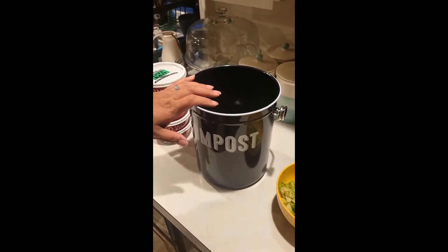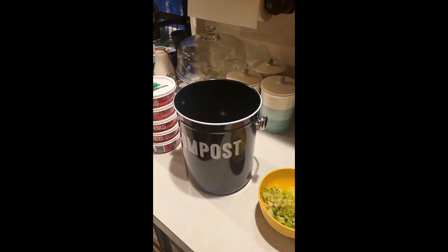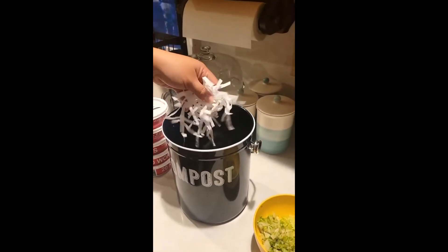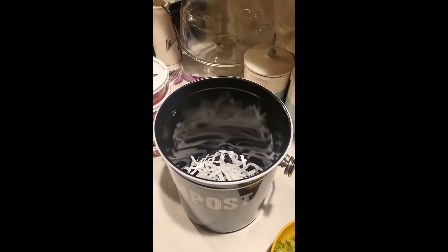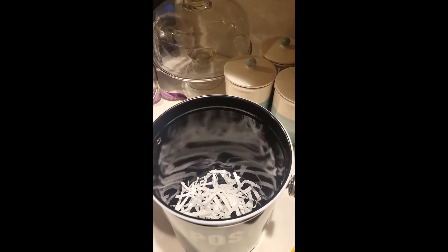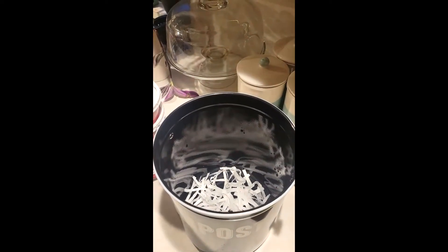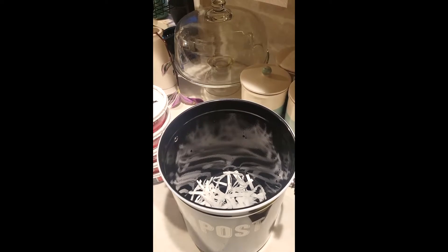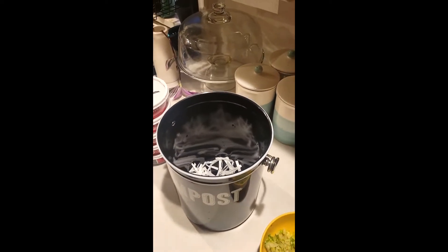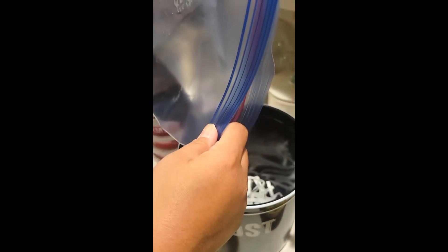First you're going to need to rinse out your composter. I already did that so I'm going to go ahead and start lining the bottom with shredded paper towel. Then I'm going to wet my hand and carry some water over just to moisten the paper towel. Then you grab some dirt — I have a bag of dirt from other packs of worms that I've collected, and we're going to go ahead and dump that into our composter.